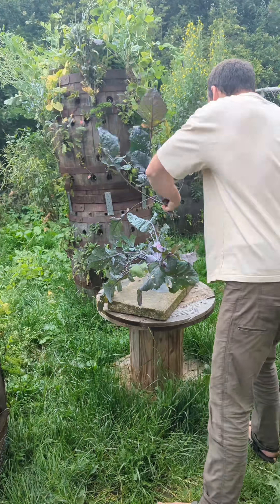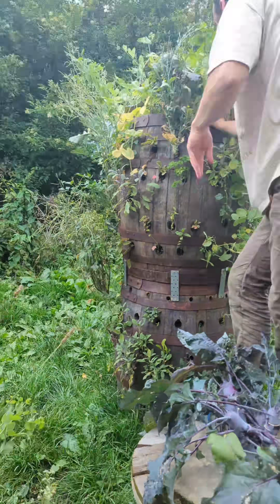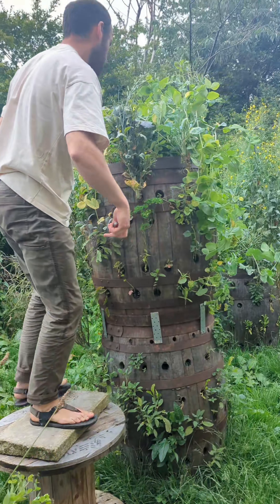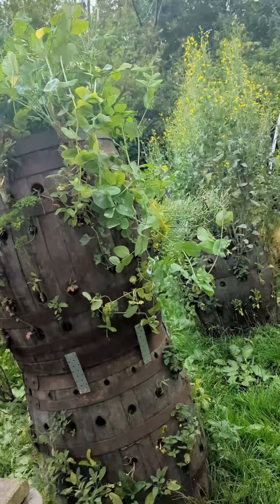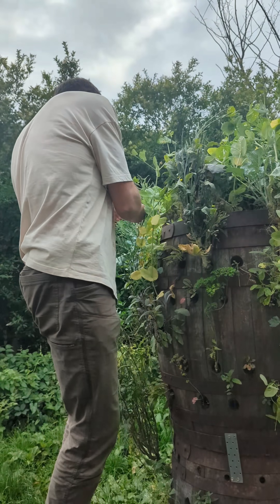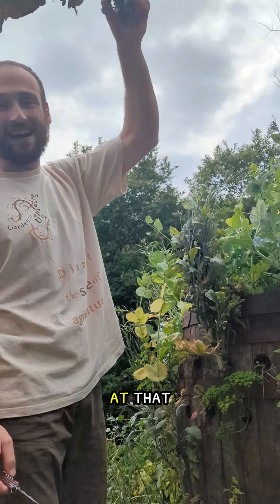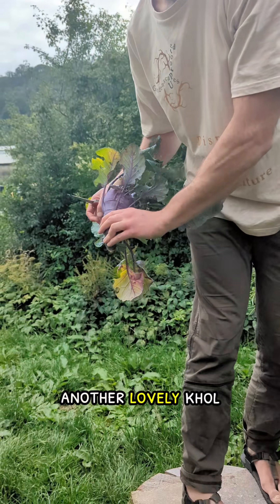Let's harvest some more. Look at that — another lovely kohlrabi from the sky.